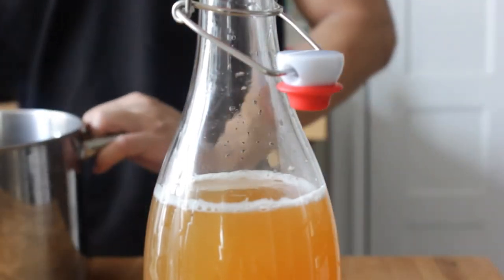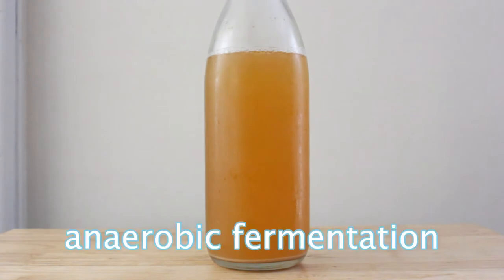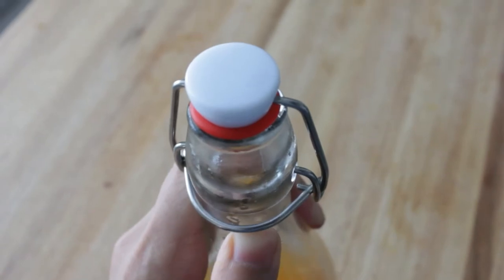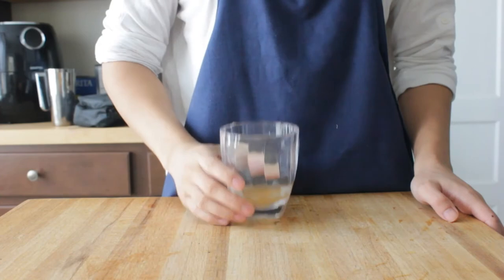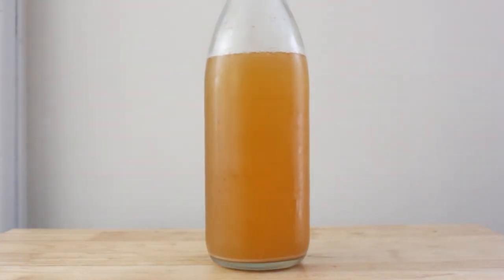I used three flip-top bottles for this recipe — link is down below. Place the bottles away from direct sunlight for one to three days until the desired fizziness is reached. At this point the tepache is undergoing the second, or anaerobic, fermentation — meaning no air is required. This is why a container with a good seal is important, and it's also when the tepache will significantly gain more fizz. Make sure to degas the bottles every 12 hours to release pressure. Once fizzy enough, taste test to see if it needs more sugar or water, and optionally add the juice of half a lime for an extra kick.